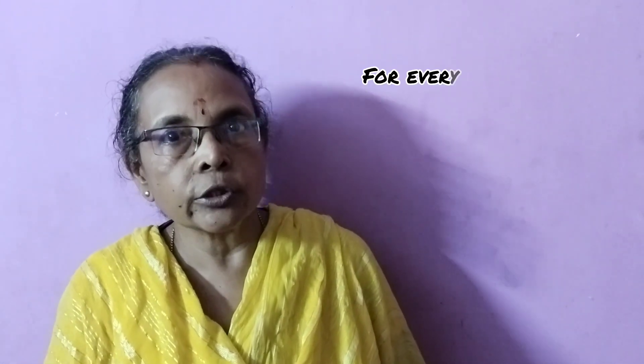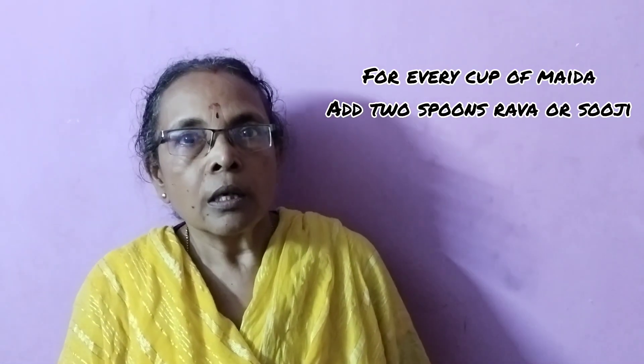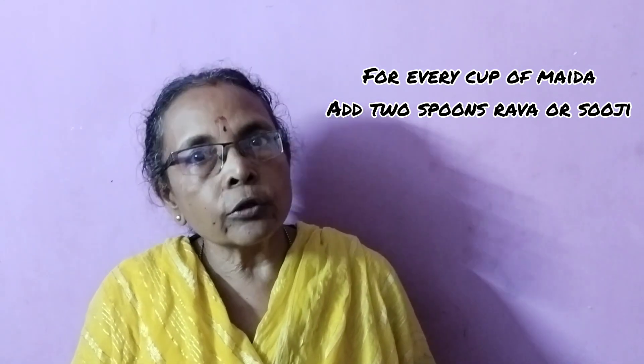Number 3: there is one ingredient which you could add along with the flour to get crispier jalebis. For every cup of all-purpose flour or maida, you could add about 2 teaspoons of rava, then mix it and allow the batter to ferment for about 3 to 4 hours before you start making the jalebis.